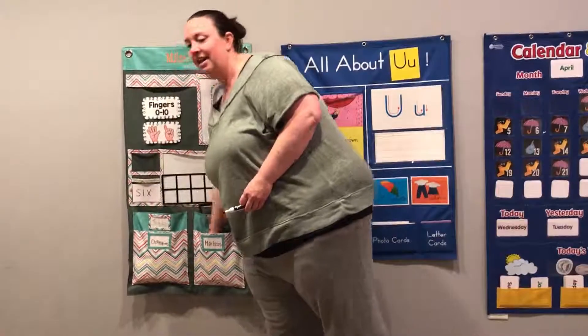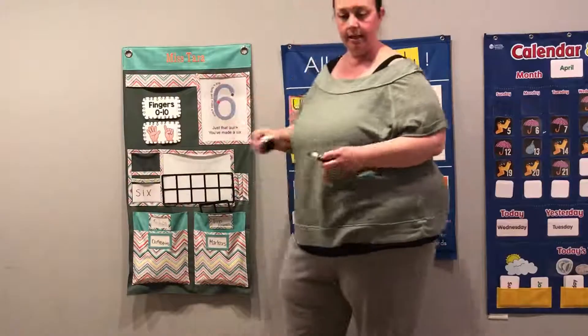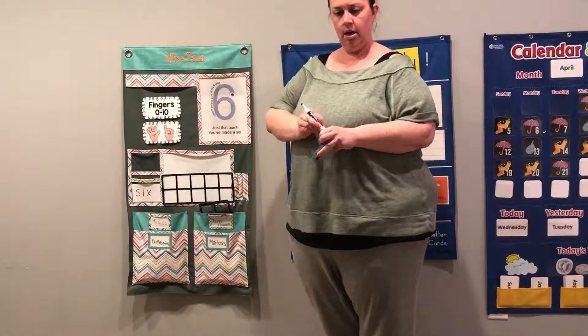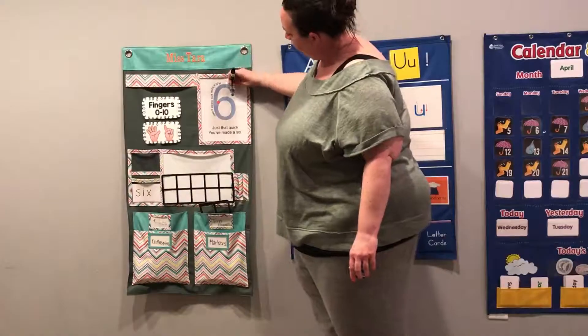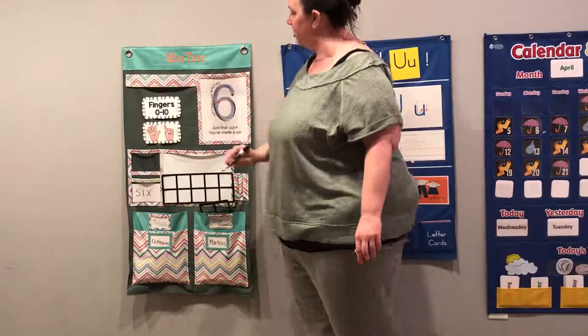All right, you ready? A race, a race, a race. You forgot to cap away. Oh, I did. I forgot to put the lid on the back. Thank you. Okay, let's do our six again. Ready? Roll a hoop and make a loop.